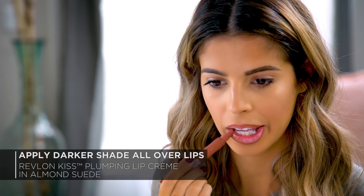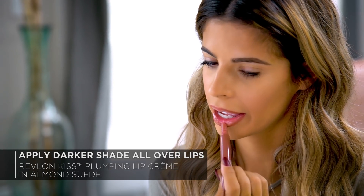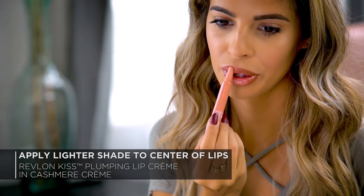This is another really great trick for creating more plump looking lips. First I'm going to go in with Almond Suede, which is the darker brown nude, and I'm going to apply this all over my lips. This is a soft cushiony formula and I really love the way it glides on. Next I'm going to go back in with Cashmere Cream, which is the lighter color, and I'm going to apply it to the center of my lips.